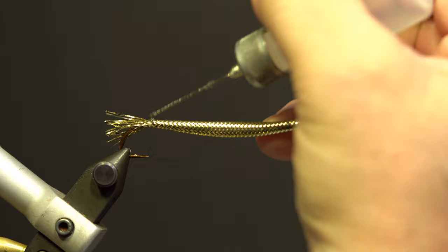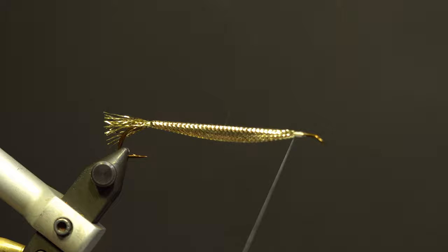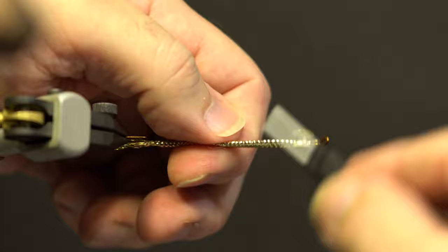Secure the front section of the mylar in front of the tape with the 24-Ott thread, trim the excess, build up the thread and whip finish. Take the gold eyes and secure them underneath the hook between the eye and the mylar body, and add head cement.